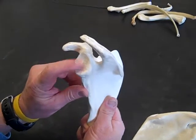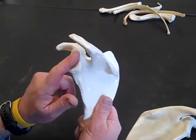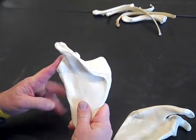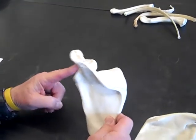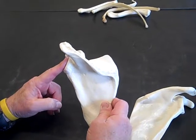We have one more landmark that will help us, and that's this depression right here — the glenoid cavity. That's where the head of the humerus goes. So if the arm is here and this is the posterior side of this person's body that we're looking at, then this has to be a left scapula, otherwise their arm would be in the middle of their back and that wouldn't work out so well.